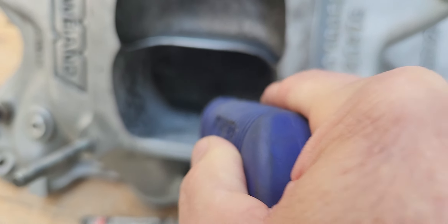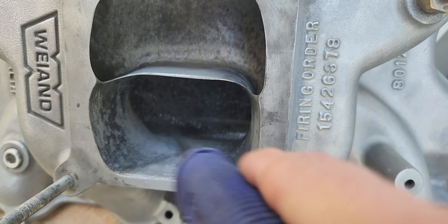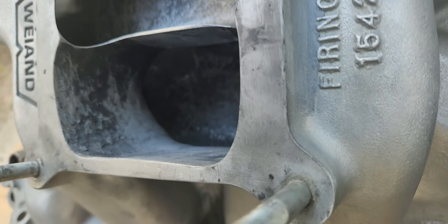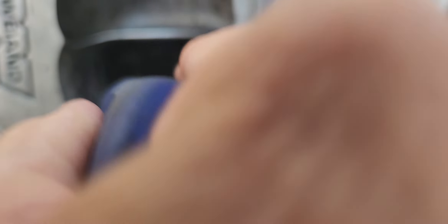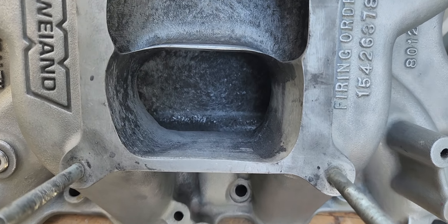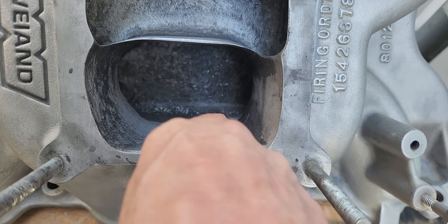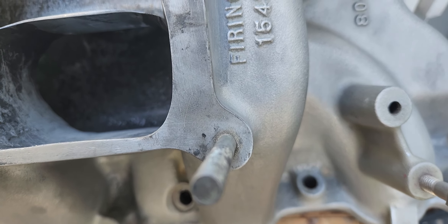I don't want it to be completely set up hard, because then it makes it a little bit harder to contour these corners and all back in that area. When it's fully hard, it has a tendency to make the tool dig instead of sanding it down more easily. It's not completely dry — it has a little bit of a sticky texture to it.